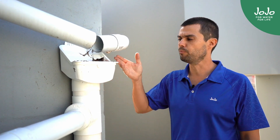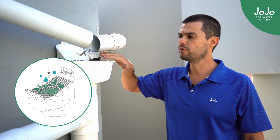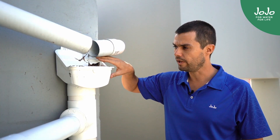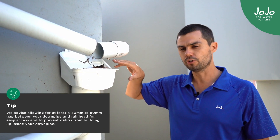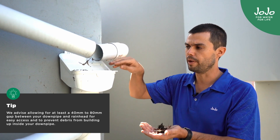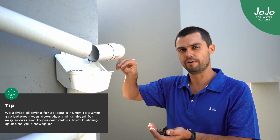One of the components on a rain harvesting system would be a rainhead. A rainhead is designed to catch the leaves and the twigs that come down the gutters. It is designed at an angle so that most of the debris washes off, but you must remember to clean it after a rainfall event.